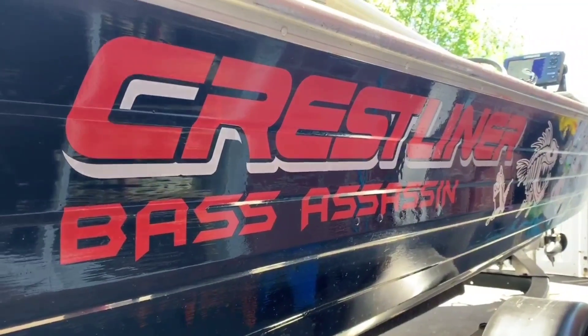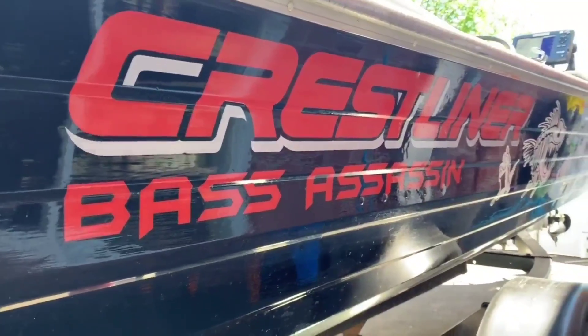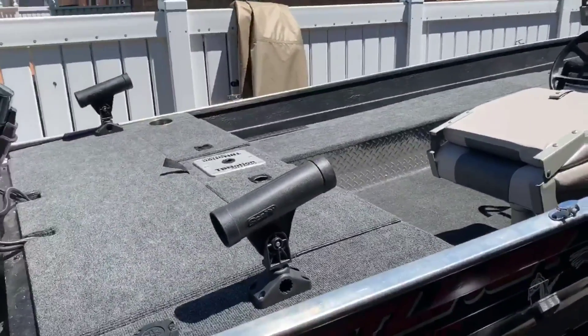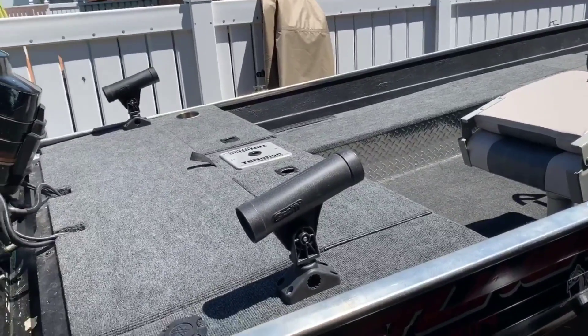Hey guys, welcome to my walk around of my Crestliner. It's a 1976 boat, 16 foot, that was handed through our family — through our grandfather, to my uncle, to my cousin, now myself.